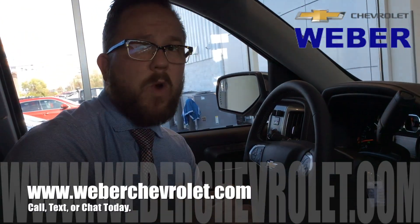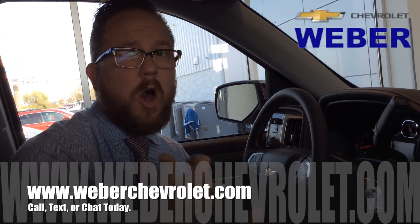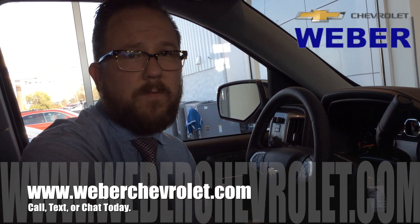So those are the three major changes they've done on the MyLink radio. If you guys have any questions, please don't hesitate to call, text, or chat today — that's what we're here for. Thanks a lot, bye-bye.